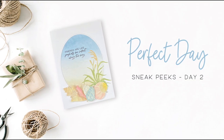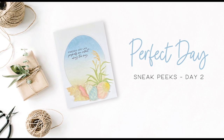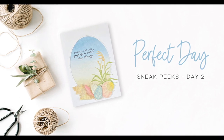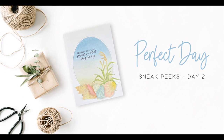Hello everyone and welcome to the Honey Bee Stamps YouTube channel. This is Kelly and I'm excited to introduce you to the products from our Perfect Day release. Today's products are all about spending the perfect day on the beach, so let's get started with today's beach stamps and dies.